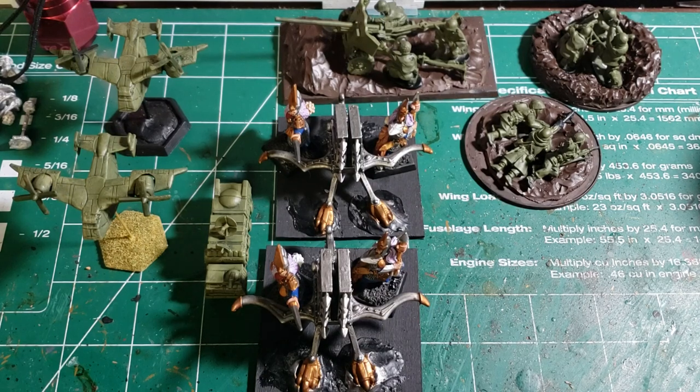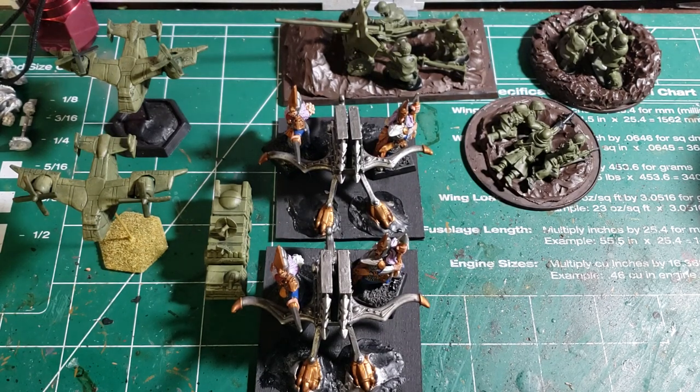Well, howdy folks, Hellkrex here. Just doing an update on the channel — I haven't done one in a while. I just wanted to let everybody know what's going on around here.